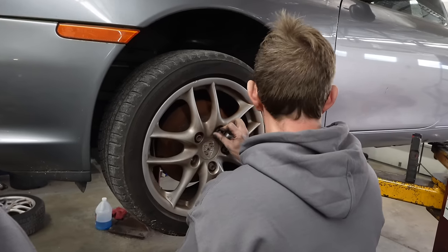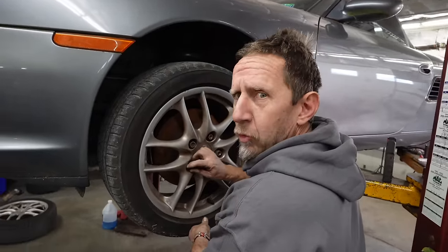Now that we've got the calipers off, it's time to put the wheels back on and push this thing back out. By 'put the wheels back on' I mean it's time for Tony to put the wheels back on. It's good for you to get out of the office — back down into the trenches, back to my roots.